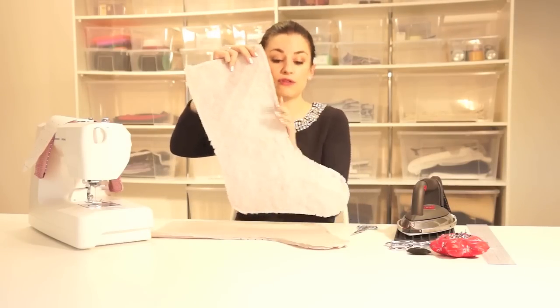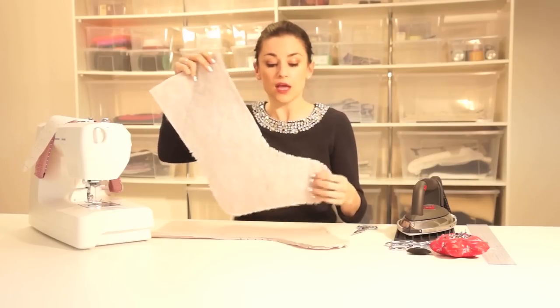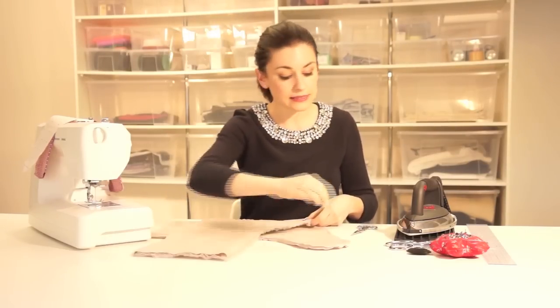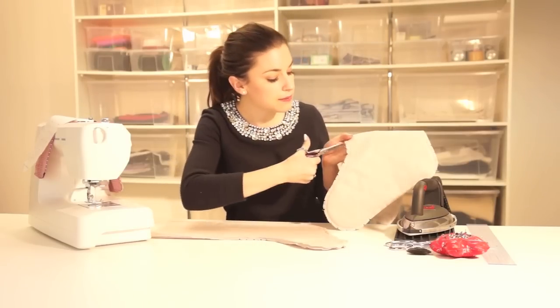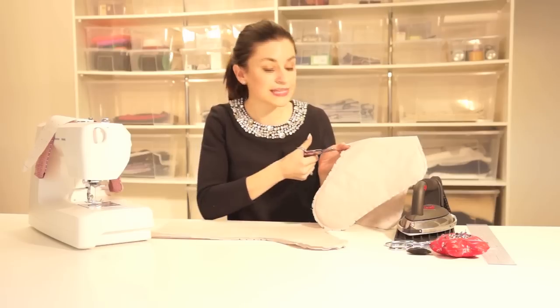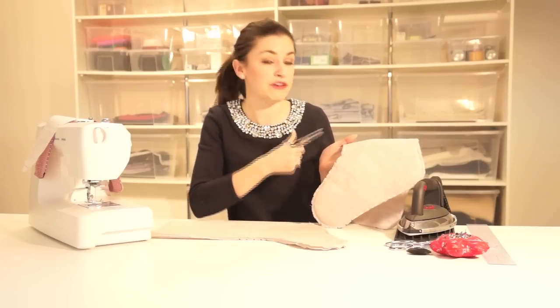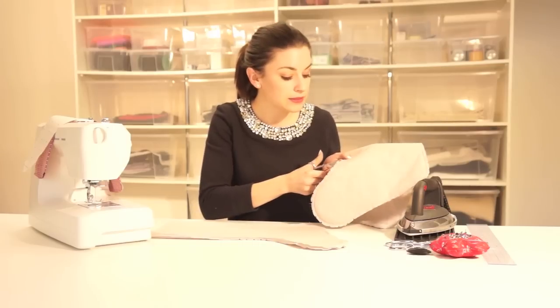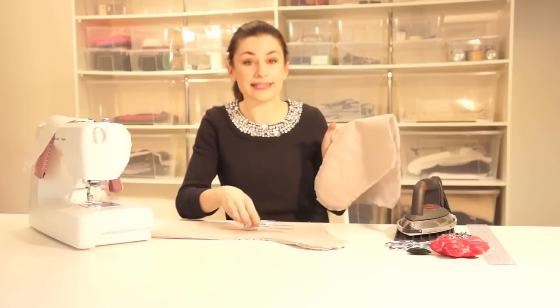Finally we need to do a few clippings. We clip areas such as curves to allow them to have a smooth finish once we turn to the right side. I recommend really doing this on the strongest curve on the pattern piece — take a little pair of scissors and do a few straight snips through both layers of the seam allowance all the way around the curve. You can also cut out little triangles, which on a sharp curve makes it finish even better. It's a good idea to do this on the lining as well, on a few of the curved areas, just to get a really premium finish.